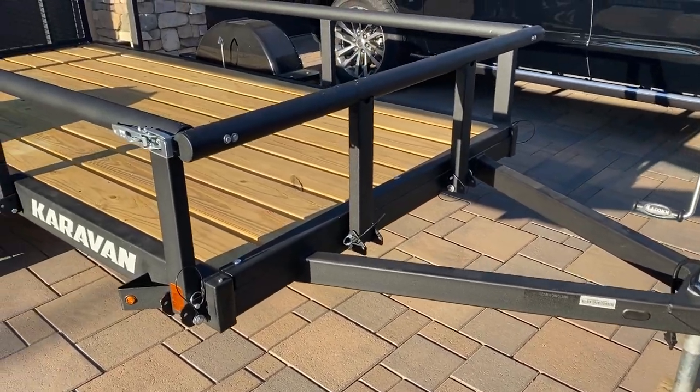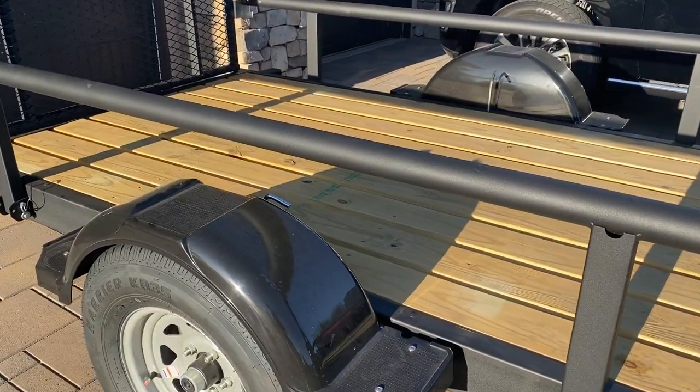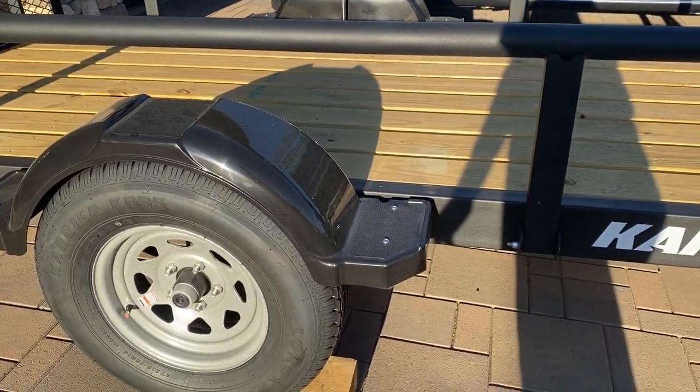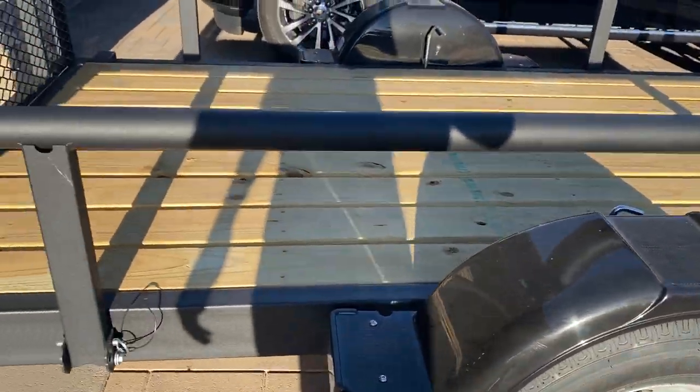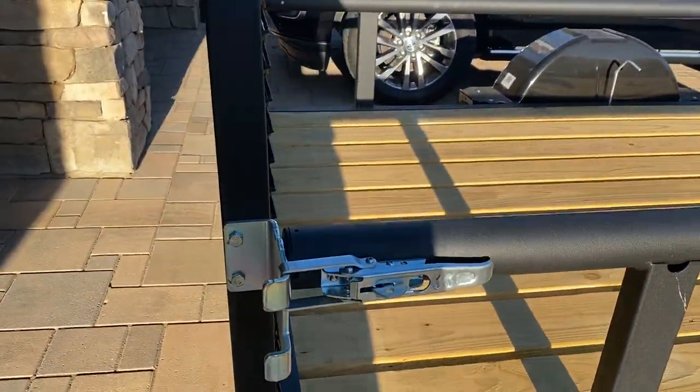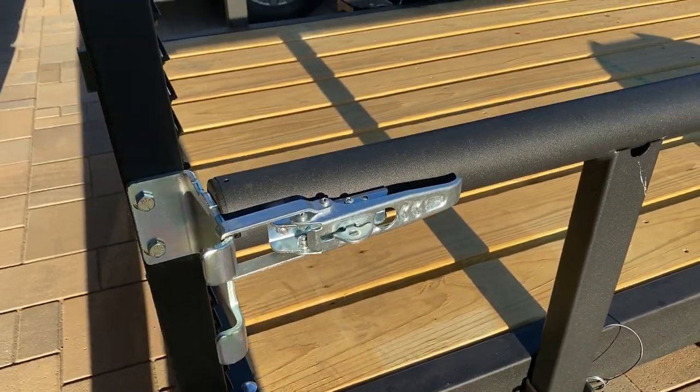This is the Caravan 5 by 10 trailer I bought a couple of days ago. It has 14-inch tires. I like their locking system — it's pretty steady.